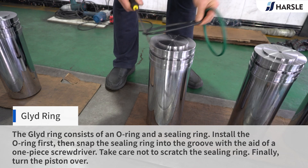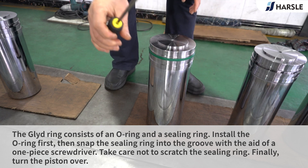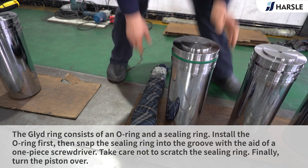Glide Ring: The glide ring consists of an O-ring and a sealing ring. Install the O-ring first, then snap the sealing ring into the groove with the aid of a flat-head screwdriver. Take care not to scratch the sealing ring. Finally, turn the piston over.